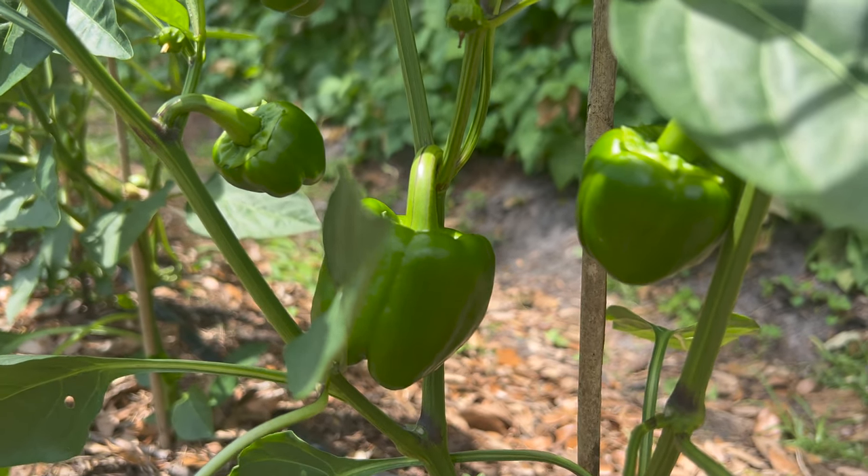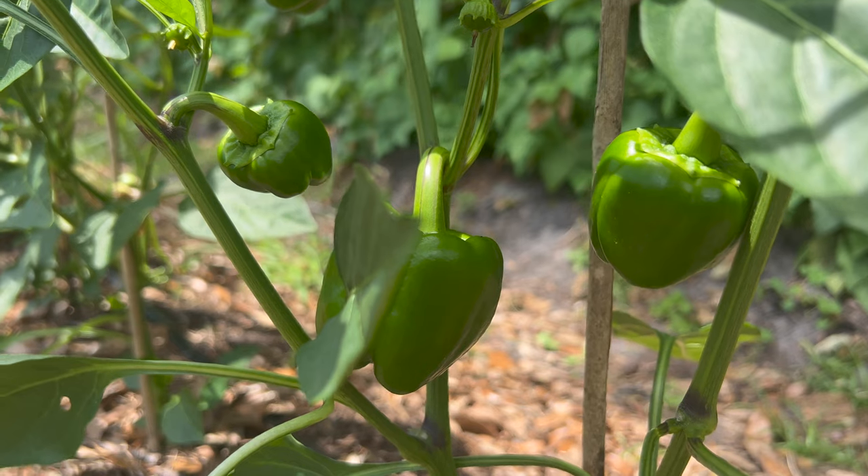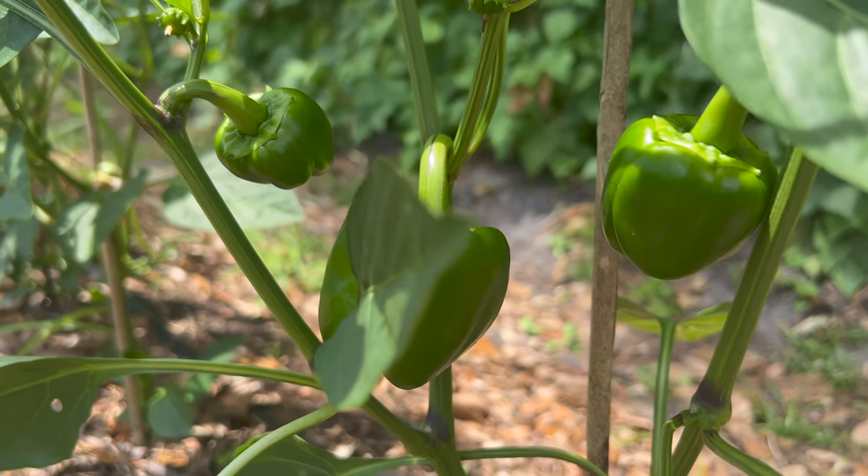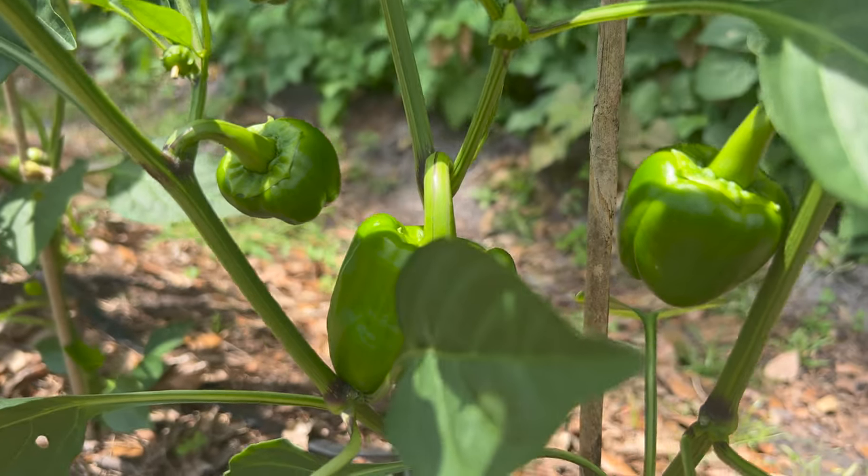Welcome back to our gardening channel. Today we're excited to talk about the California Wonder Bell Pepper, a popular and versatile fruit. In this video we'll explore its history, description, growing conditions, companion planting, and uses.